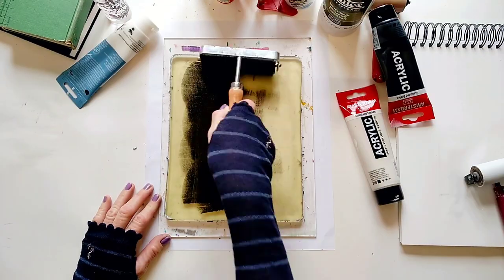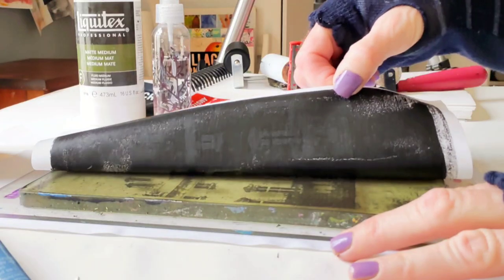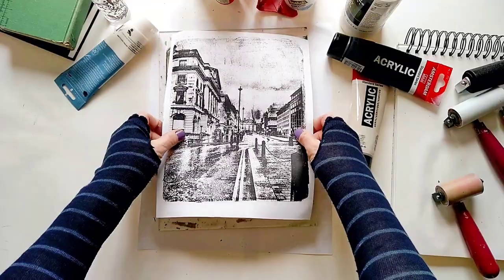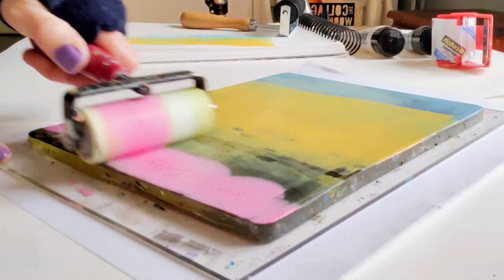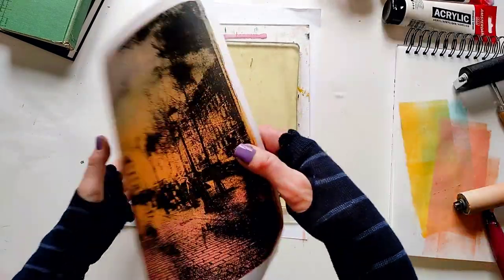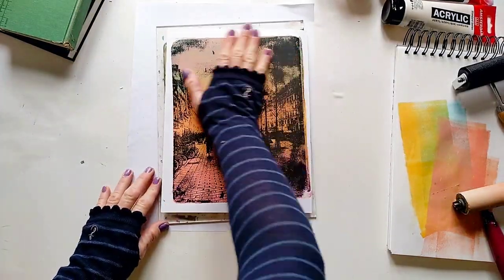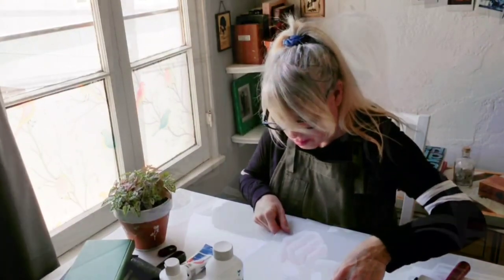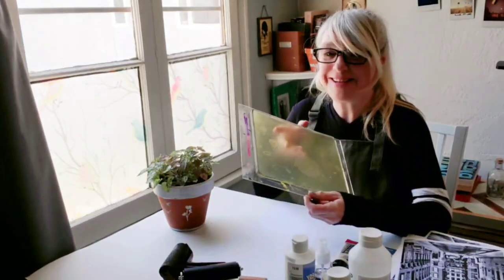Hello everyone, welcome and welcome back to my studio. Today we have a fun video — we are going to see five different ways to pull a photo or an image off the plate. A couple of them are pretty surprising, and I bet you never thought you could use them to lift an image. We're talking about the gel plate.